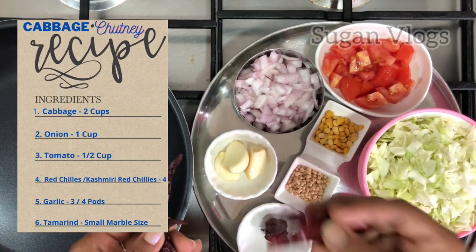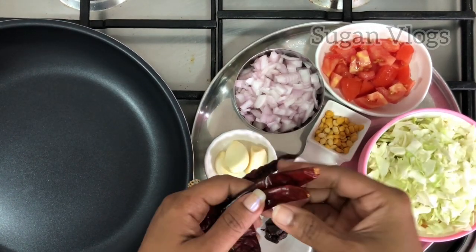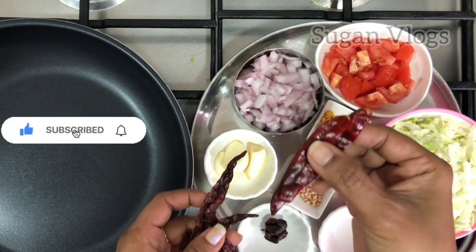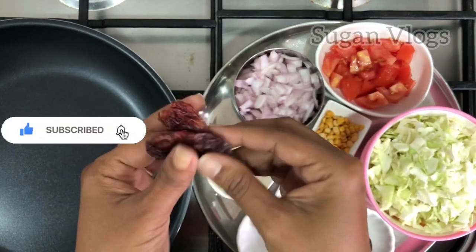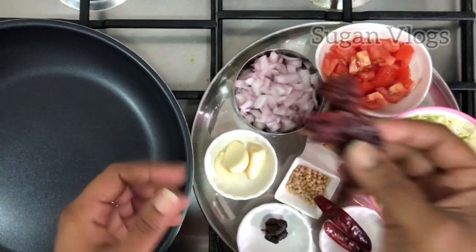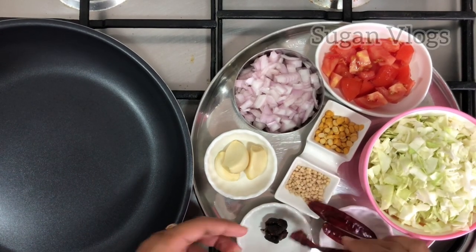I am going to add 2 red chilies and 2 Kashmiri red chilies. Kashmiri chili gives color. If you want more spice, you can adjust the quantity.